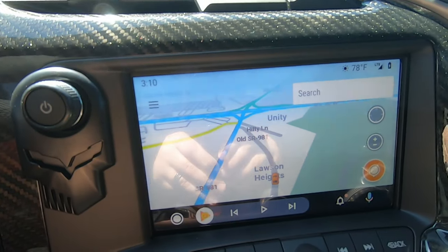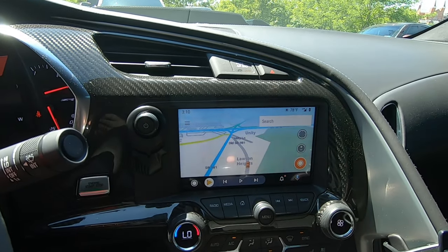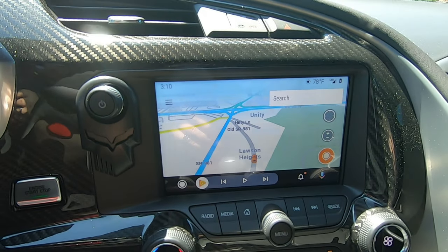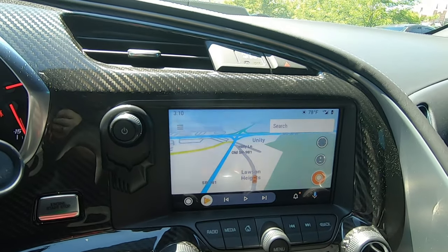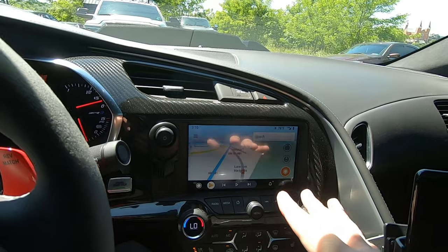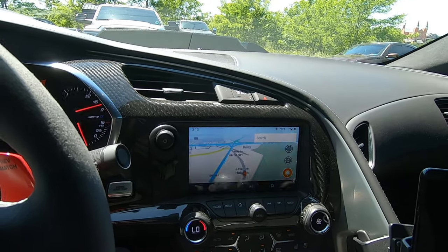If you take a look at mine here, you literally can't see where the screen starts and where the EXPEL RX starts, which is exactly how you want it. The best EXPEL applications are invisible. So enough talk from me — let's get into Blackout Tinting and see what he recommends for this installation.